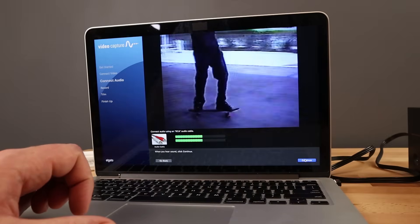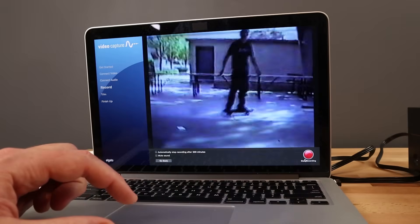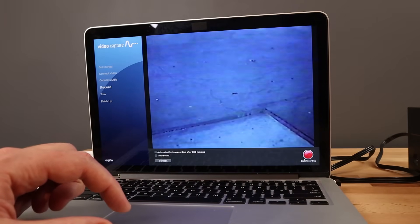On the next screen you're going to verify that your audio is working. If you don't hear audio at this point and you know the tape has audio, you're going to want to double check your cable connections to make sure that everything is connected correctly.